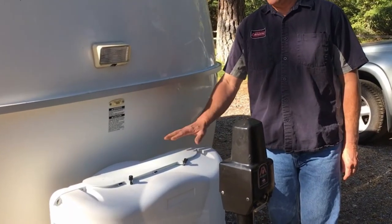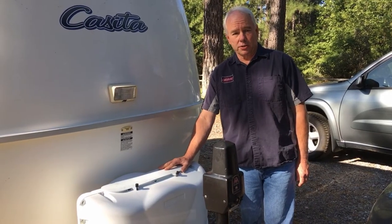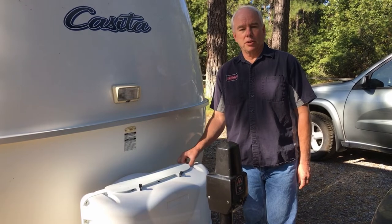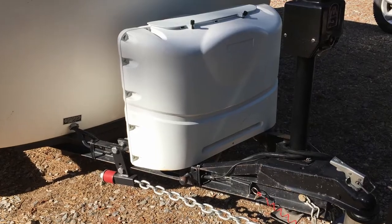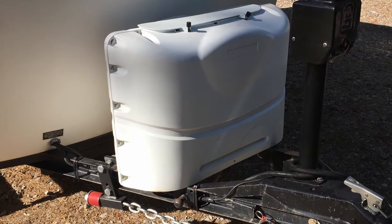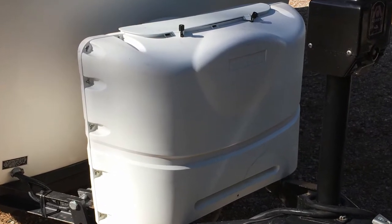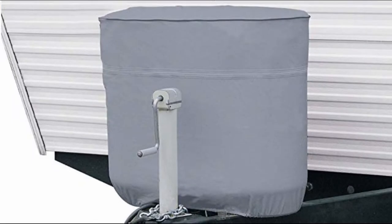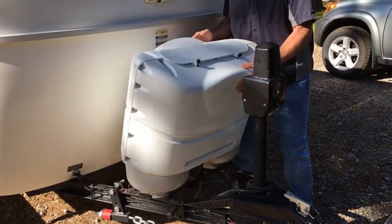Installation of the trailer tray requires that you move the hard propane tank cover that comes with your Casita trailer, as it will no longer be able to be removed or installed with the tray in place. Once you install the tray, you will not be able to access the LP tanks with the cover left on. The manufacturer recommends either removing the tank cover permanently, installing a soft vinyl cover, or installing a hard plastic cover with an opening to remove the tanks. We chose to leave the cover off.